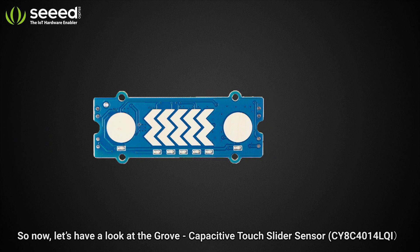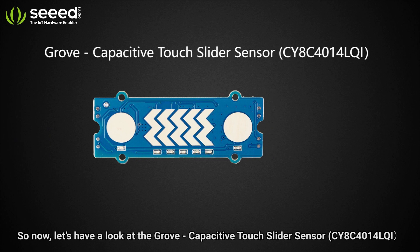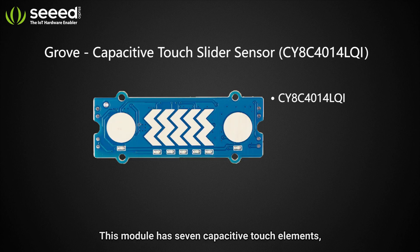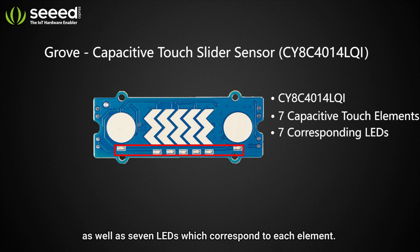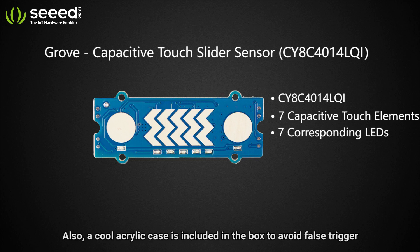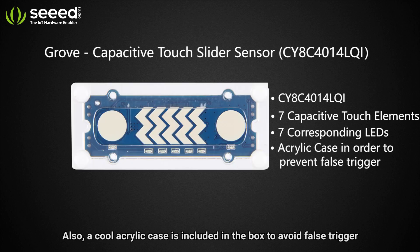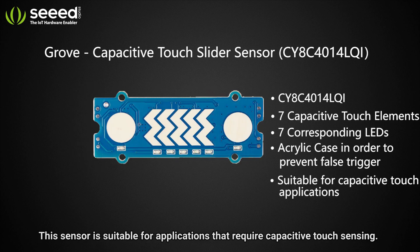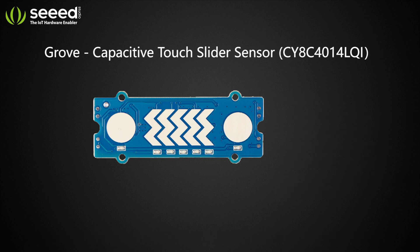Let's have a look at the Grove Capacitive Touch Slide Sensor. It is based on the CY series by Cypress. This module has seven capacitive touch elements as well as seven LEDs which correspond to each element. A cool acrylic case is also included in the box to avoid false triggers when using this sensor. It is suitable for applications that require capacitive touch sensing.